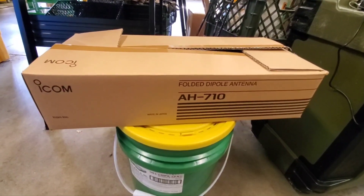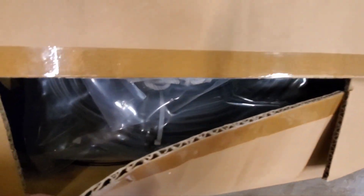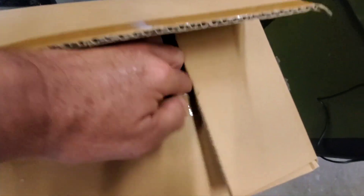I have the Buckmaster - I still do. The Buckmaster is inside its box with the coax and all that good stuff, folded up nice and neat. Yeah, my Buckmaster - I can see it down there, right there.